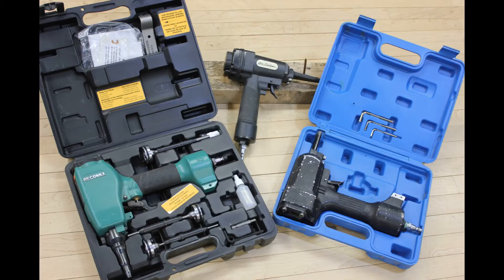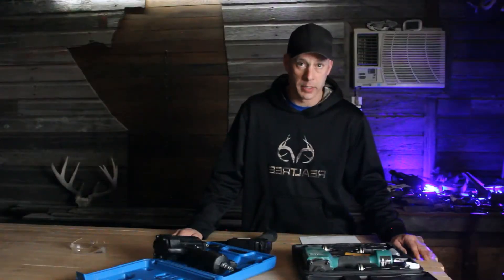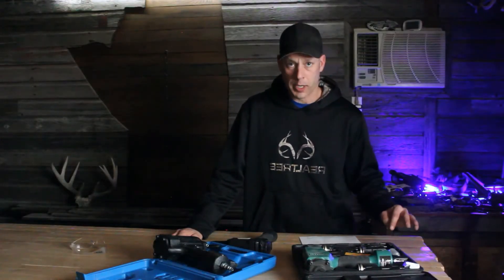That's just a little bit about these air denailers — what are they, how do they work, and a little bit about the care and maintenance of them. Now let's talk about them.